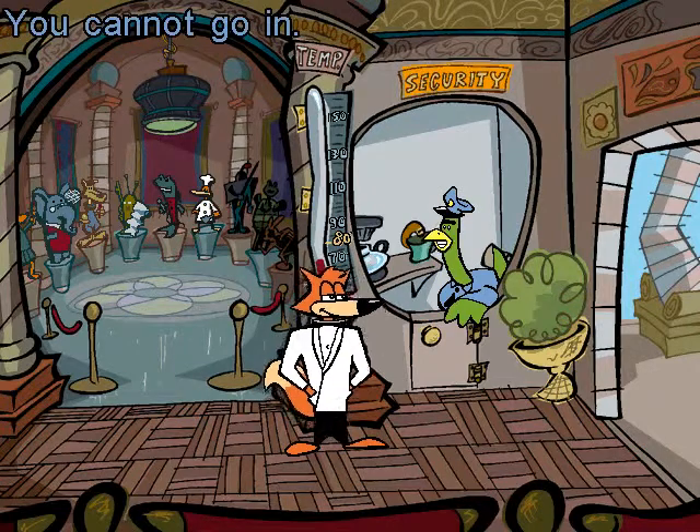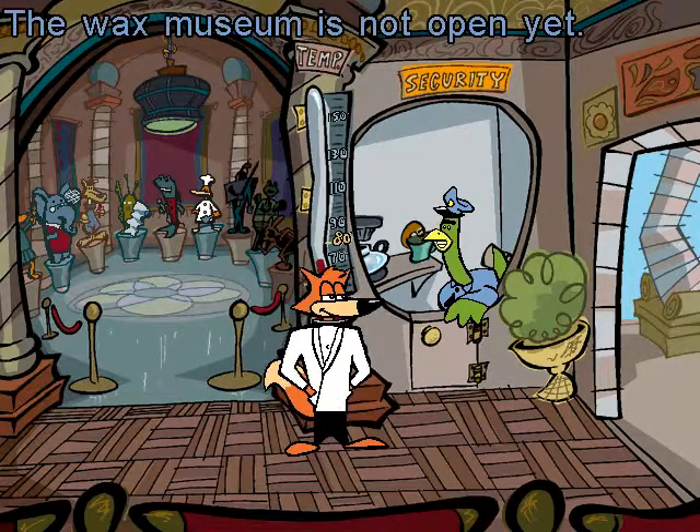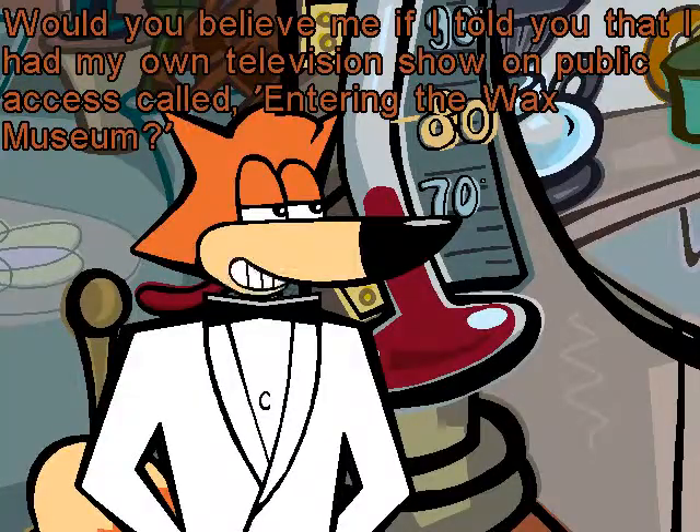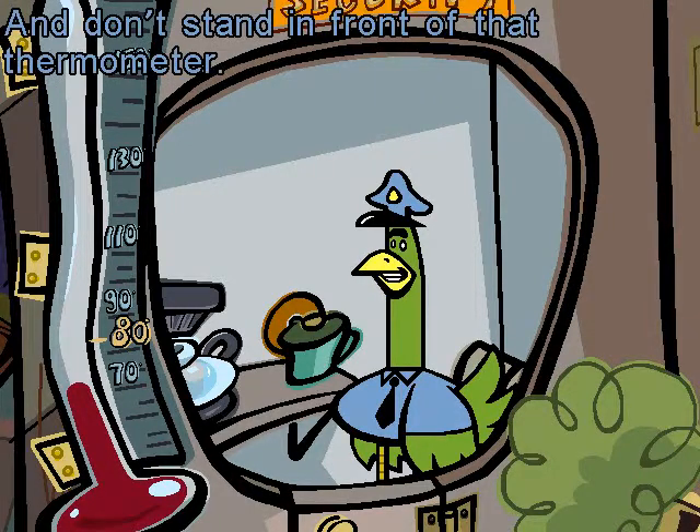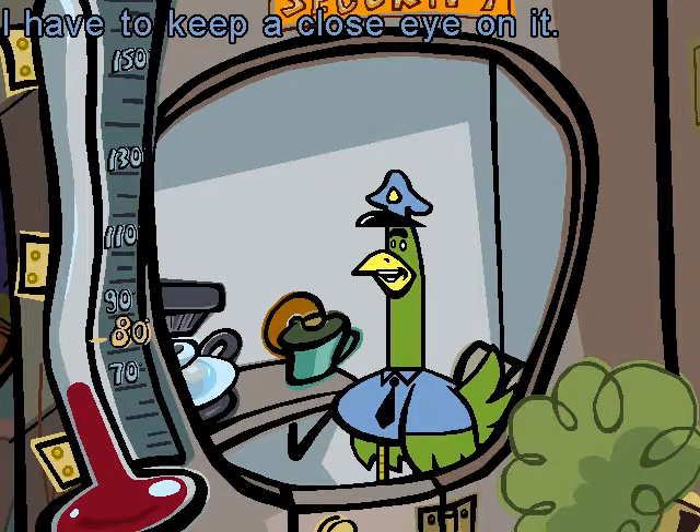Hey, you! You cannot go in! The Wax Museum is not open yet! Would you believe me if I told you that I had my own television show on public access called Entering the Wax Museum? Yes, but you may not go in! And don't stand in front of that thermometer! I have to keep a close eye on it!